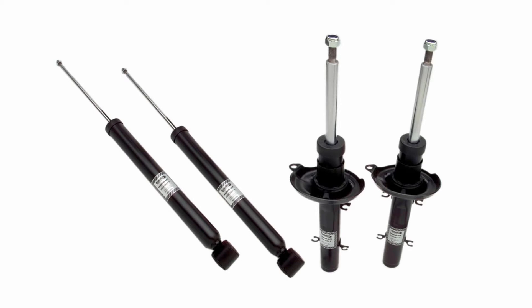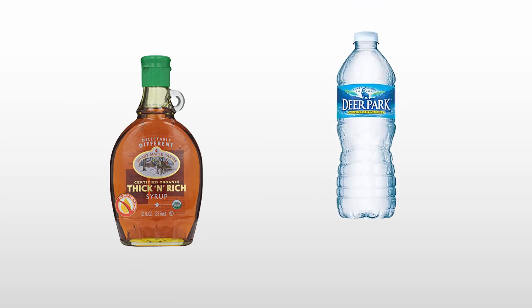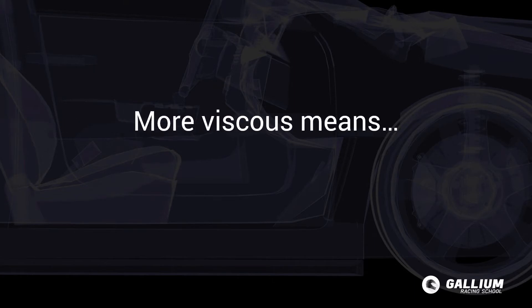Dampers in cars are typically a shock or strut. These types of dampers have a tube with fluid and an internal plunger that moves through the fluid, creating resistance. Stiff dampers would be like moving our hand through syrup, while soft dampers would be like moving our hand through water. The syrup is more viscous and offers more resistance than water.